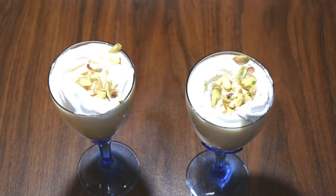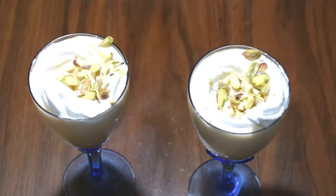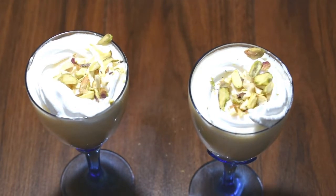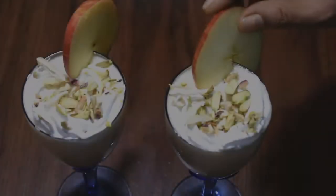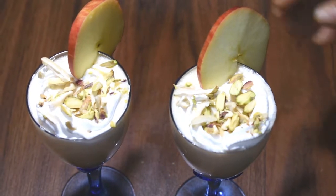This is our apple milkshake. It is very good and you should try it.